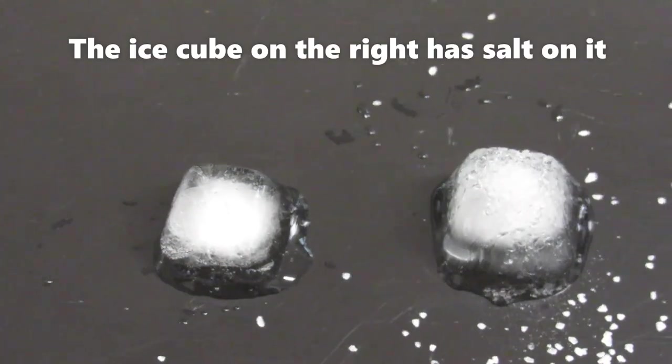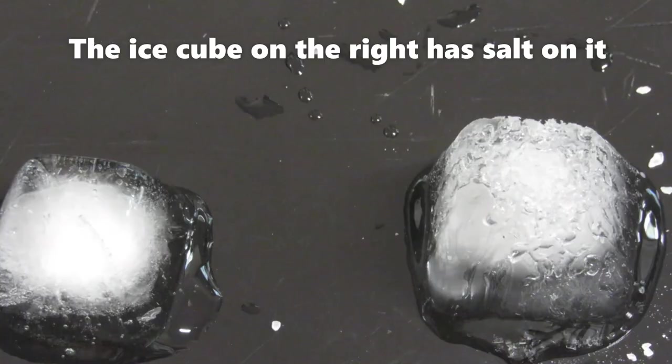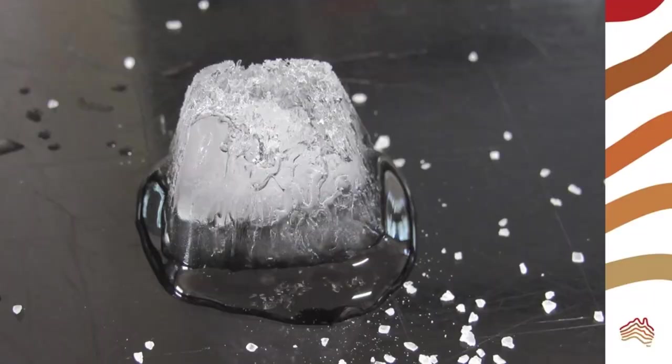You can model true flux melting by placing salt on ice. However, the lollies model is more colorful and tastier.